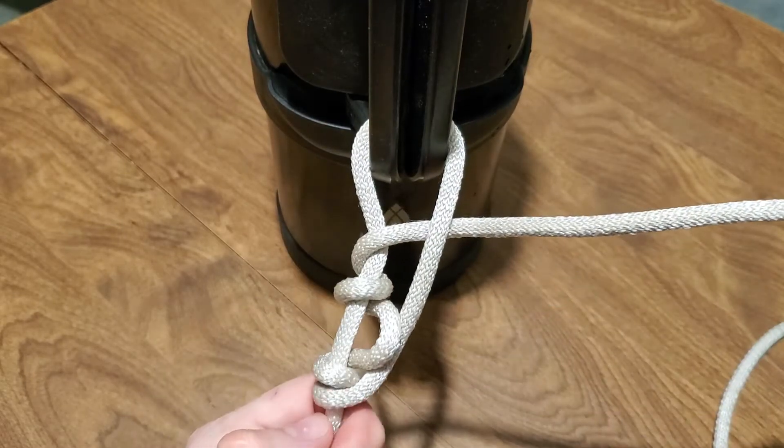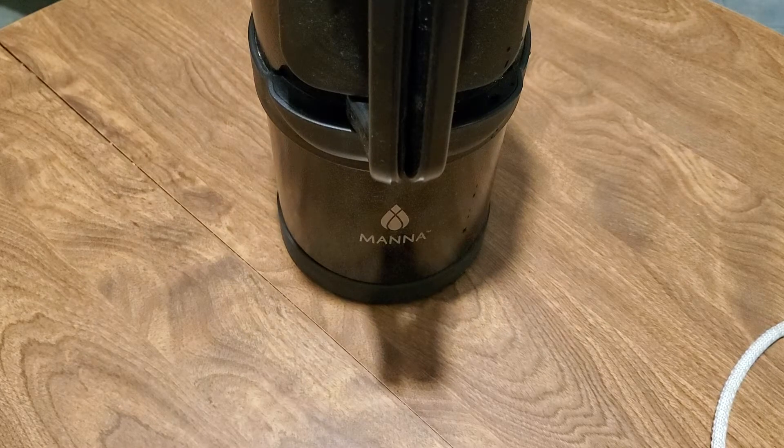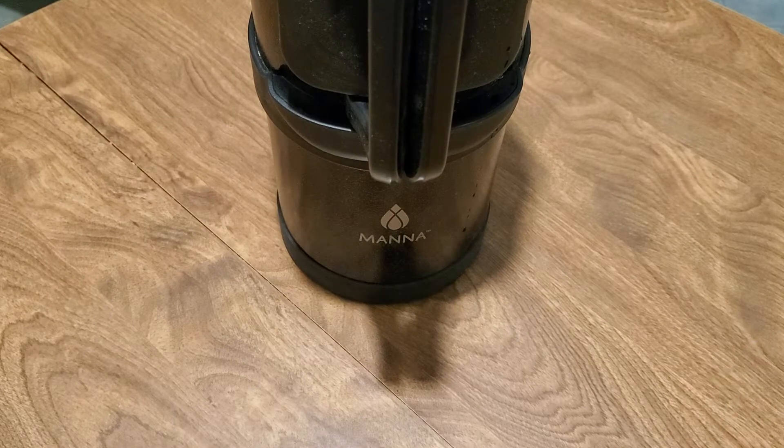So if I pull this, all of a sudden this whole thing comes undone, but it's still really easy to tie. So here we go.